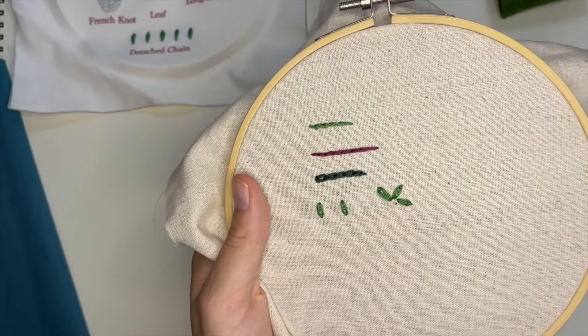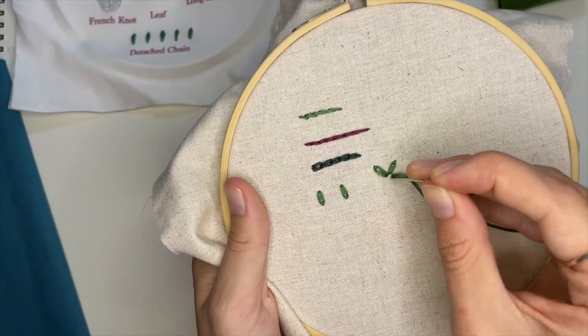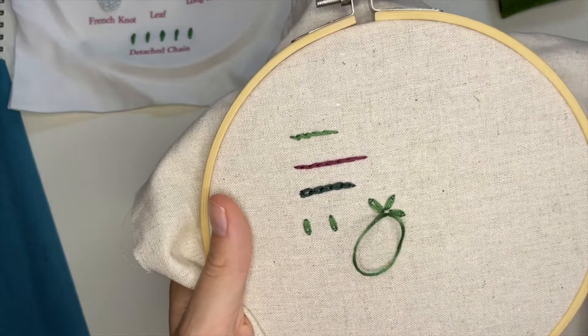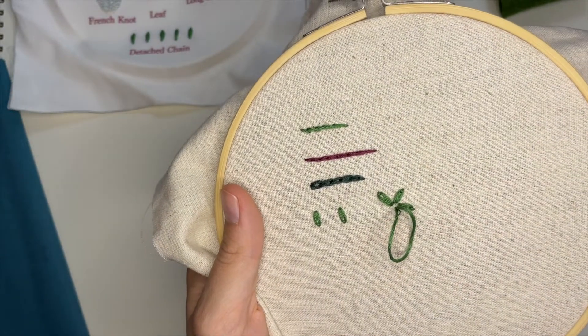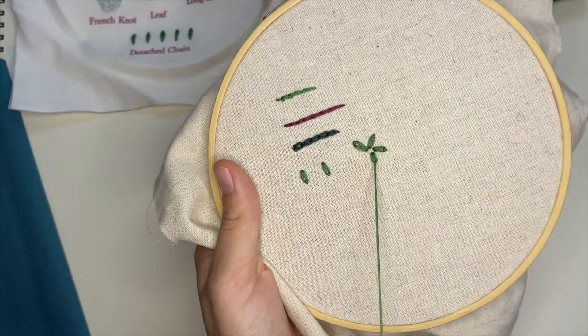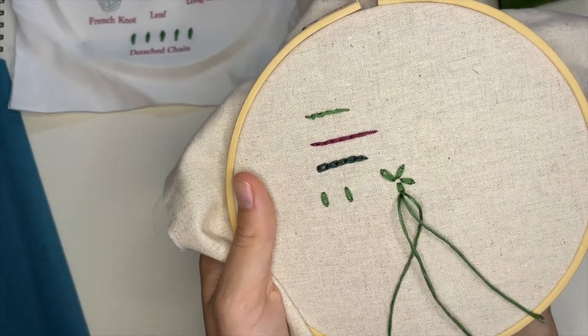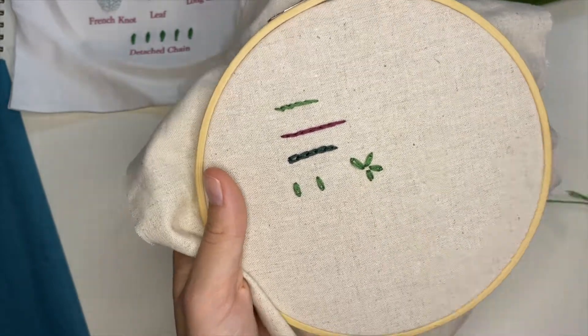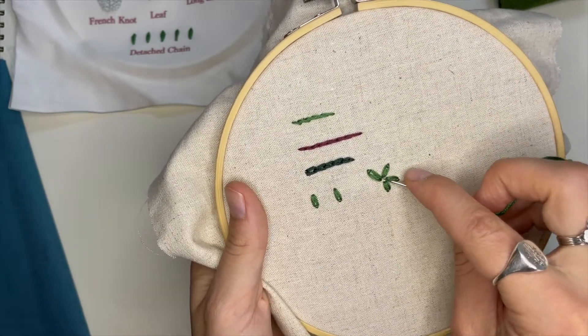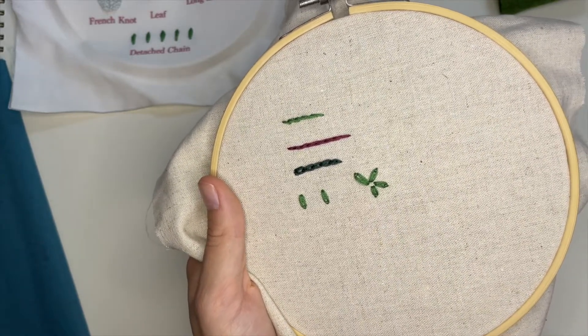I'm going to do two more little petals here with detached chain. Back down in the same spot, back up through the center. You can see here I'm adjusting some of the petal sizes — you can make detached chain as long or as short as you want it. That's the fun part.